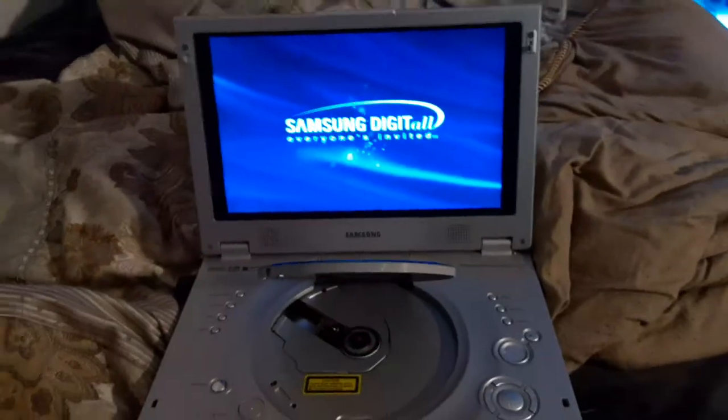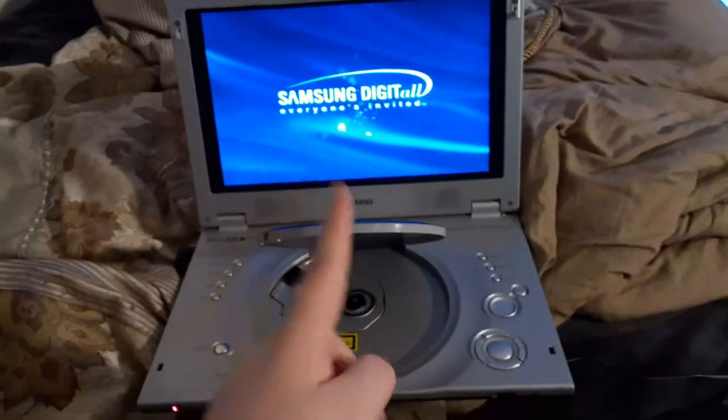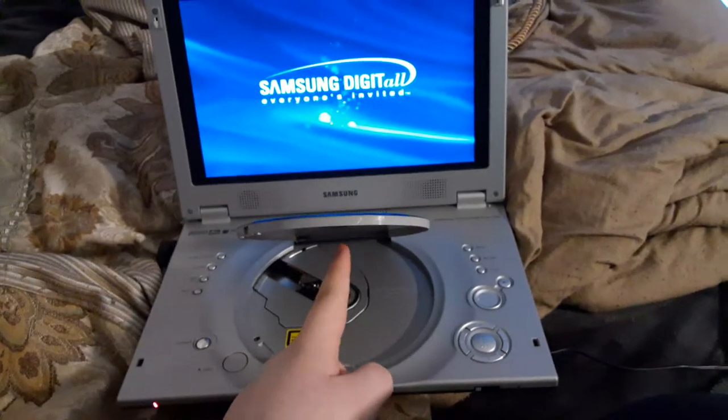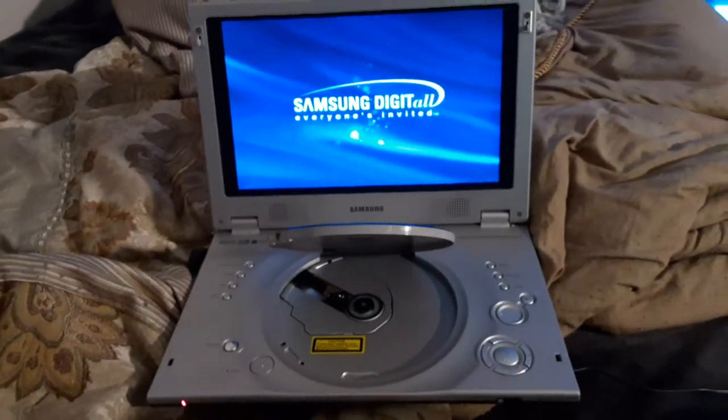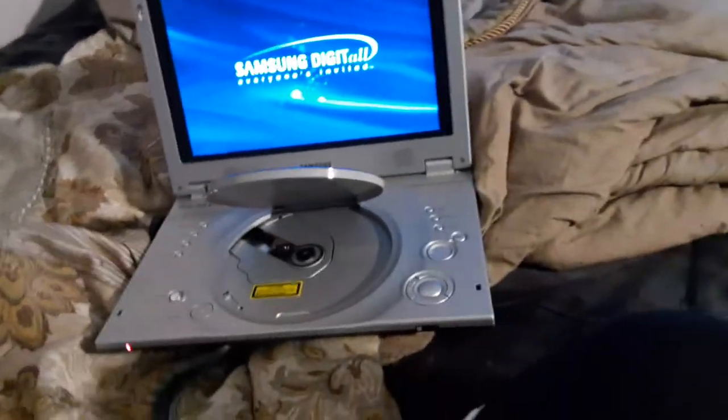Hello, this is Ethan the Sonic Fan here, and today I'll be testing out my Samsung portable DVD player version 2. This video is for Blake the SBNYT fan and Landon the Movie Guy 2009, so I'll be testing out 5 DVDs in the video.